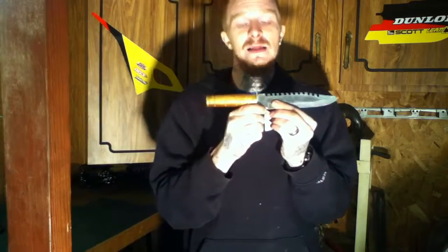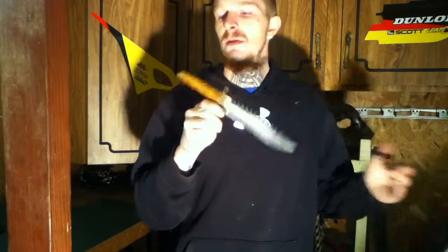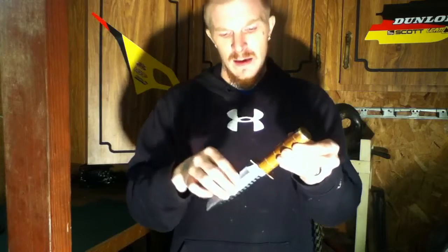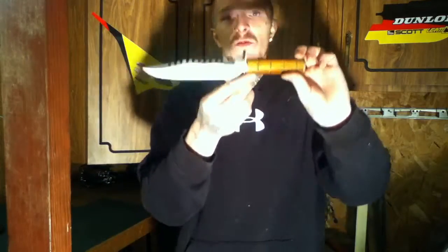I'd like to know more about it, and if you want a full review of this knife, let me know and I'll give you as much as I can. I'm also thinking about breaking it down and putting a new handle on it, so let me know if you think I should do that too.